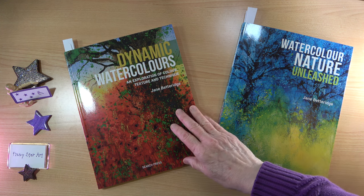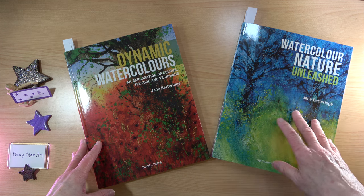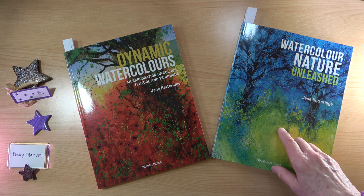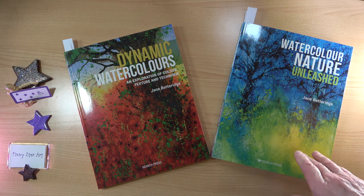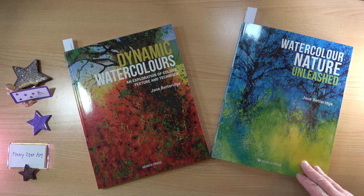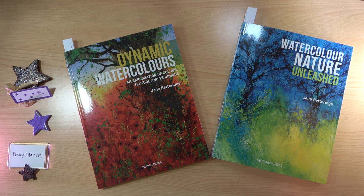The second book I have is Dynamic Watercolours, published in 2019, and then Watercolour Nature Unleashed was a 2023 edition. When I saw Watercolour Nature Unleashed, I thought it was a brand new book. But Search Press on their website are very good at telling you if a book is reprinted or updated, and I noticed there were going to be some changes. So I was torn — do I buy this book even though it could be very similar to Dynamic Watercolours? I spoke to Search Press and asked them, and they told me the projects have been expanded and updated. The core techniques and guidance are similar, but there are plenty of new ideas.